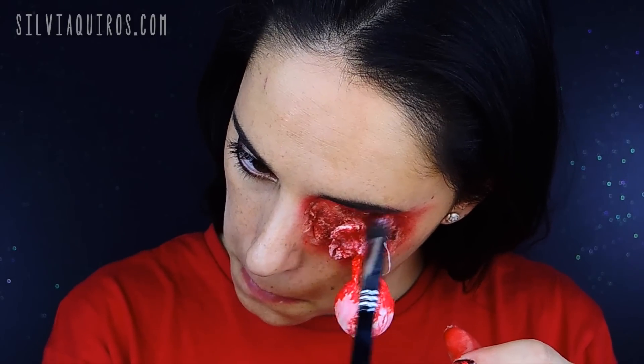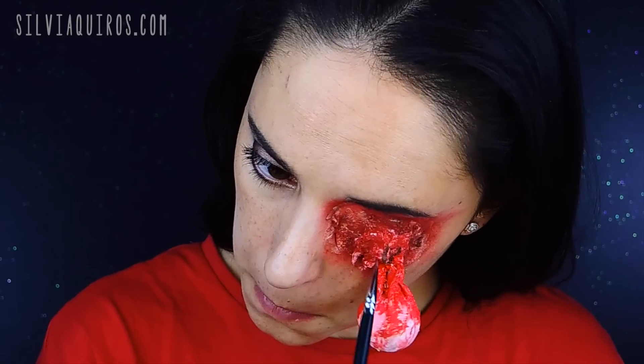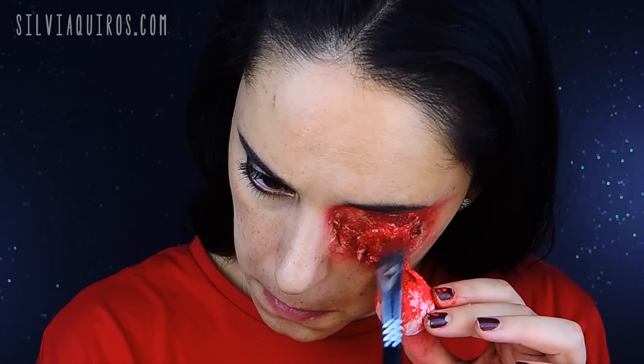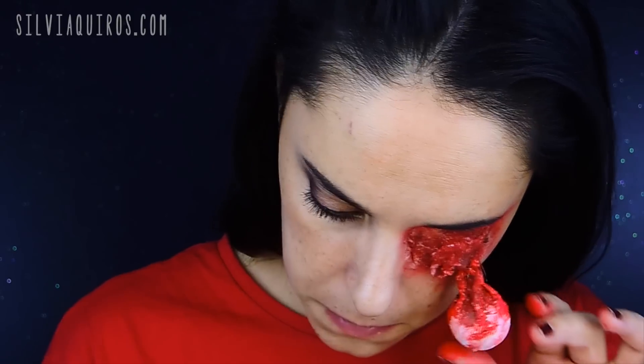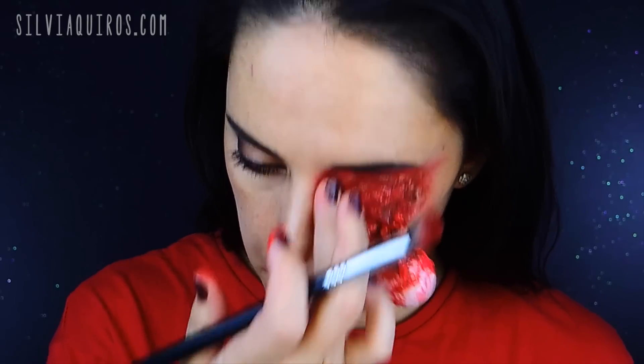I'm going to add some coloring — the same mixture: red, brownish-red, and brown. I'll also add the brown on the areas of the muscles created around the eye. And the last touch is adding a little dewiness to it. For that, I'm using clear Vaseline over the entire area and all over the eye. And that's it — we're done!